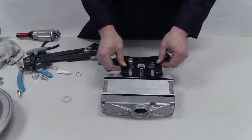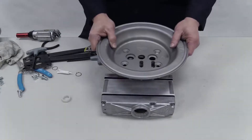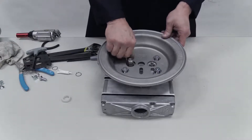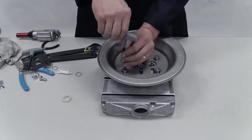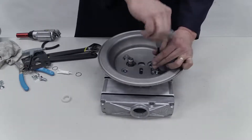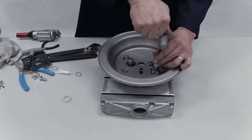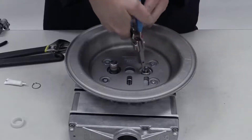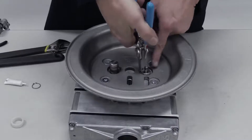Place a center block gasket and an air chamber onto the center block. Insert screws into the holes and tighten per specifications. Using snap ring pliers, install a snap ring on the pilot sleeve.